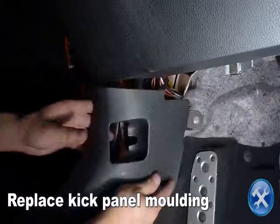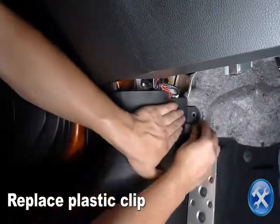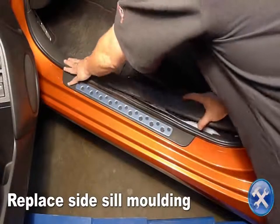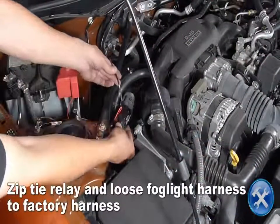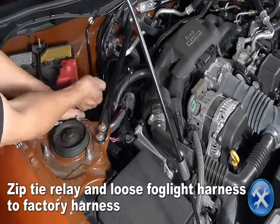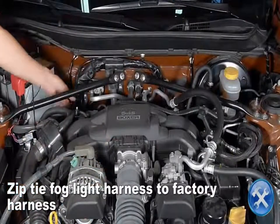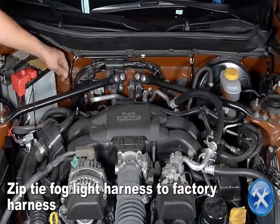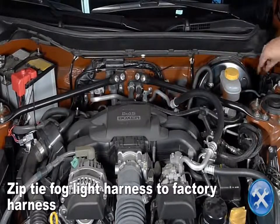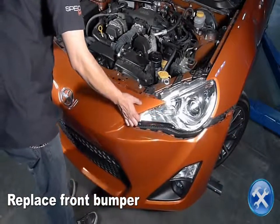Replace the kick panel molding. Zip tie the relay and any loose wiring from the fog light harness to the factory harness. Replace all hardware in reverse order of removal and connect the fog light harness to the fog lights.